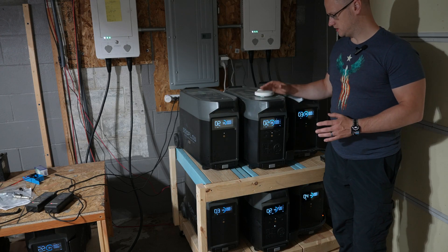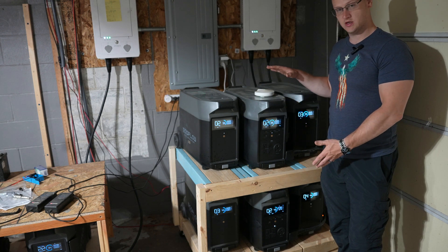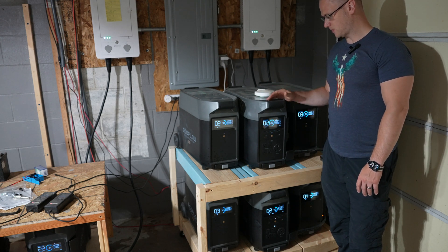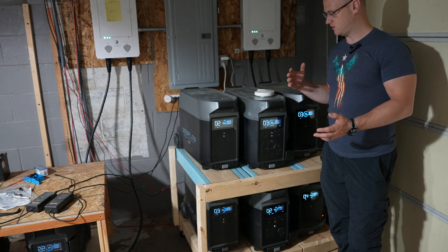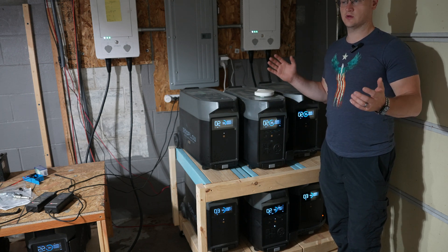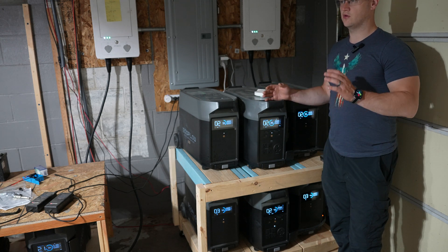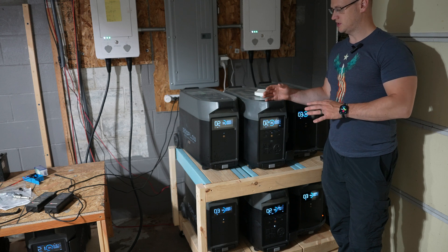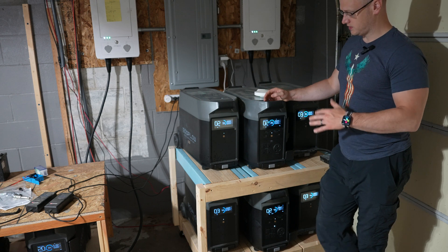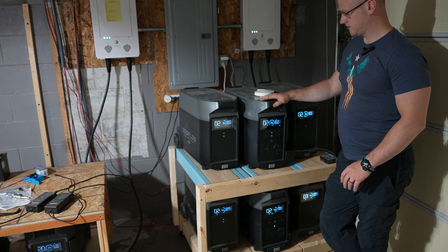I wholeheartedly recommend the Delta Pro. I personally have two units with two extra batteries connected, for a total of approximately 20 kilowatt-hours of capacity. That's nearly enough to power my whole house's 110V outlets without tapping the grid, though on days with limited solar input I still use some grid power for topping off. I recommend the system and I recommend the units.